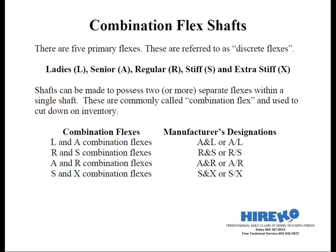Combination flexes allow you to make two different flexes from the same shaft. The most popular are L and A combination flex shafts, denoted by the manufacturer as either A/L or A backslash L. There are also R and S shafts, and others like A and R, S and X — the point is you can make more than one flex with the shaft.